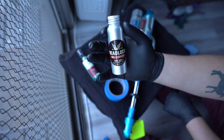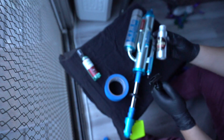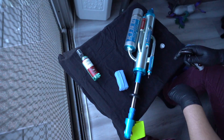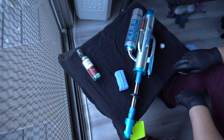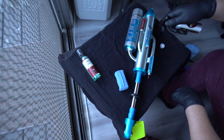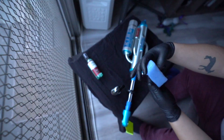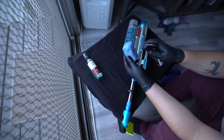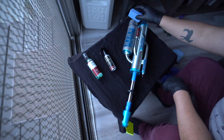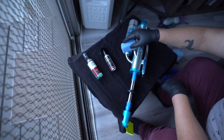After you get your surface clean and prepped, you will want to use a sprayer and attach it to the bottle of the Beadlock. You want to try and spray evenly and allow 40 to 50 seconds for the Beadlock to set. If you have runoff, you will want to use the blue applicator pad to even everything out, but it isn't necessary if you are able to spray evenly throughout the process.